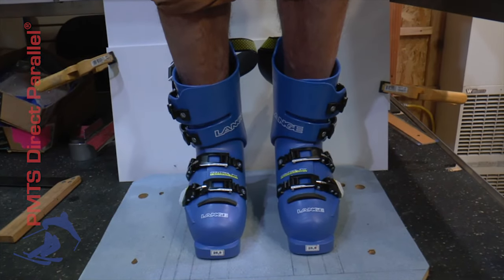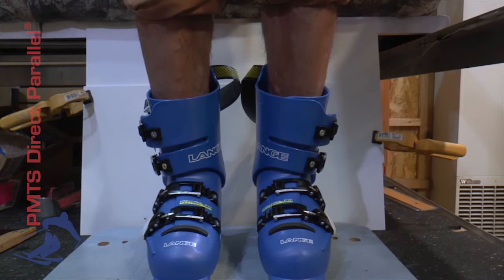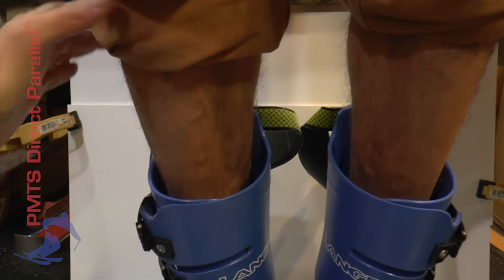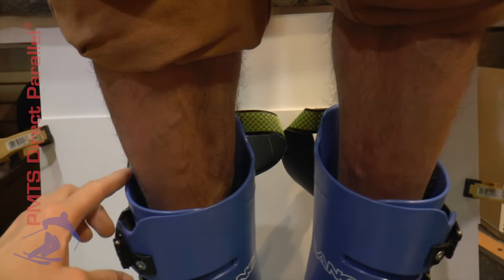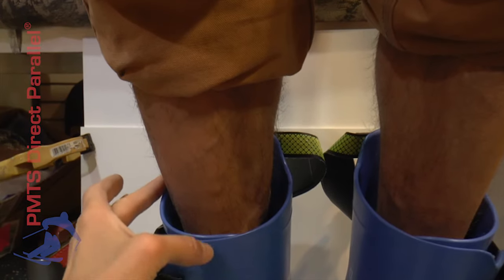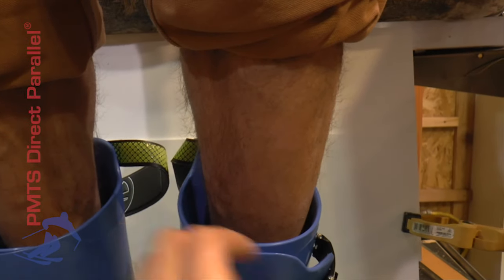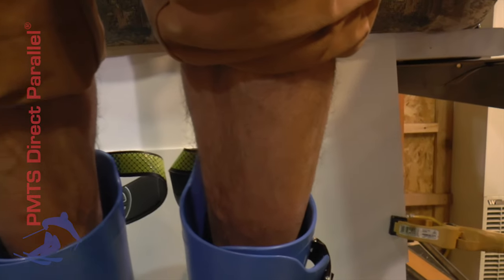He stands in them with his feet parallel, we buckle the cuff, and we take a look. We can see that Walker's legs are actually touching — he bends forwards just a little bit. We can see that Walker's leg is actually touching the outside of the shell, and there's a significantly larger gap here on the inside. No gap there on the outside. We move to the other boot and we see the same thing — a big gap on the inside and contact right there. His leg is touching on the outside.